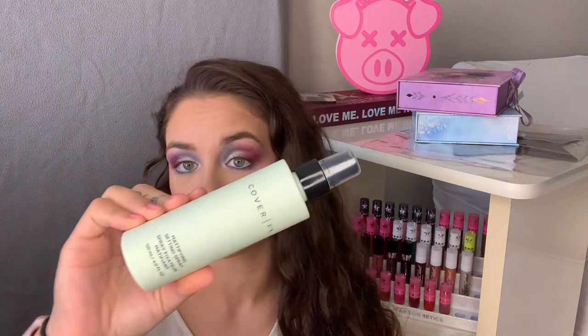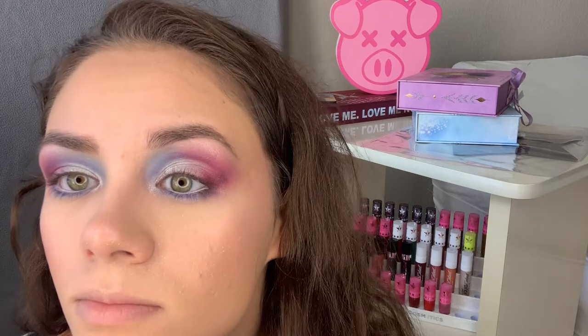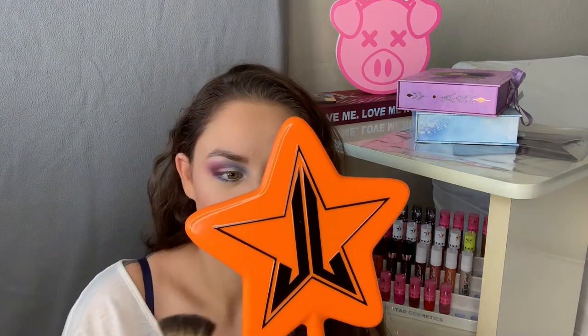To set my face I'm going to be using the Cover FX Mattifying Setting Spray, which was recommended to me by one of my good friends. I'm going to pat in the spray — there's no dots or anything. I'm going to go ahead and re-highlight my face with the same Ugly Sweater color. Okay, so this setting spray left little white dots all over my face — do you see them? This is the second time it's done that, maybe because I didn't shake it well before use. Pretty much just ruined my entire makeup, but we'll continue. More highlight — maybe it'll distract from those little white dots covering my entire face.